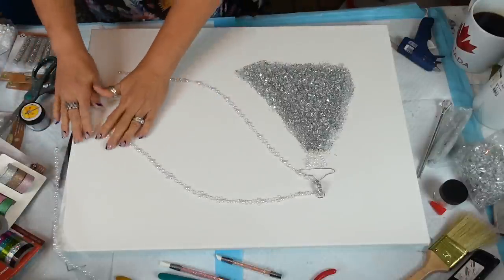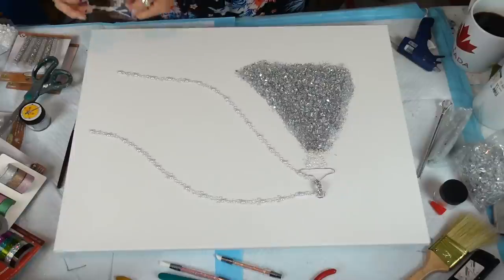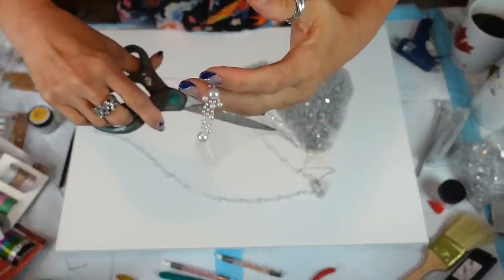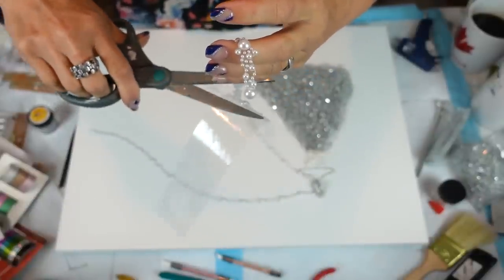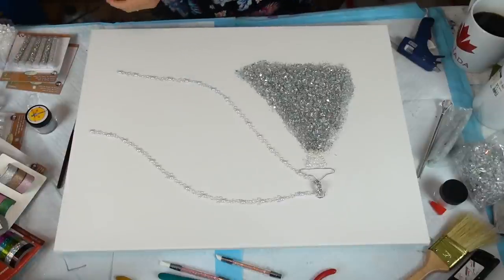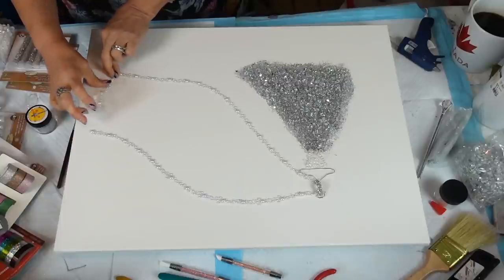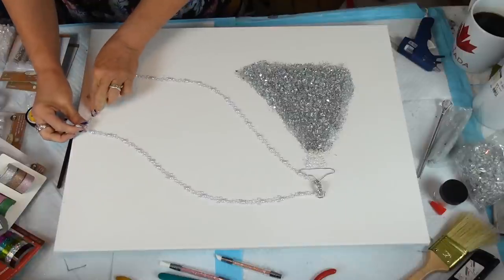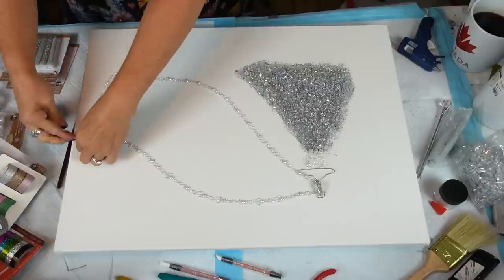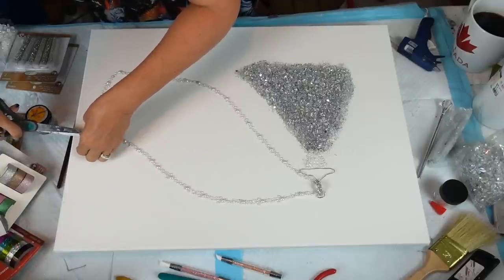Do I put one here to kind of finish? I think I will. I'm just cutting a piece off, estimating a piece. There we go.